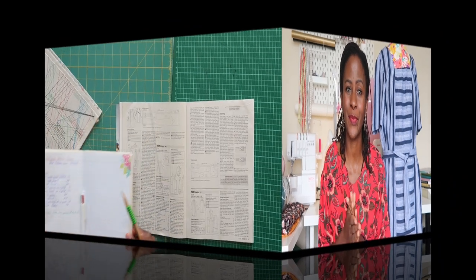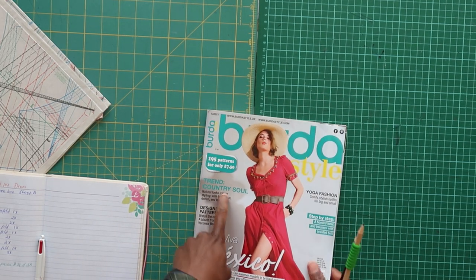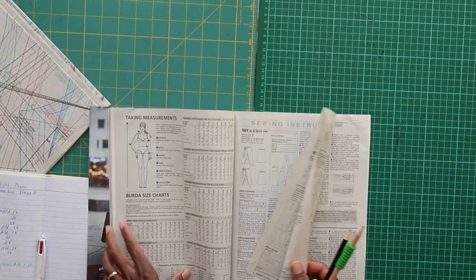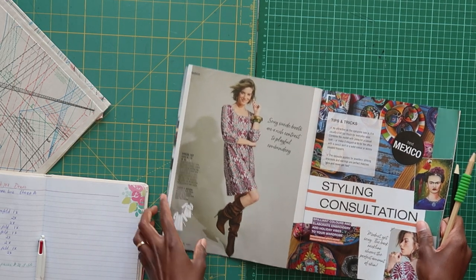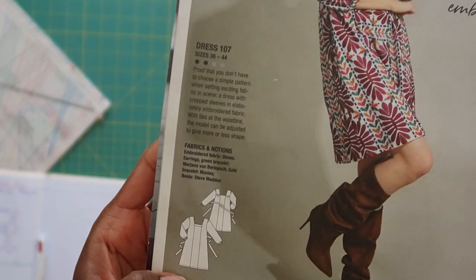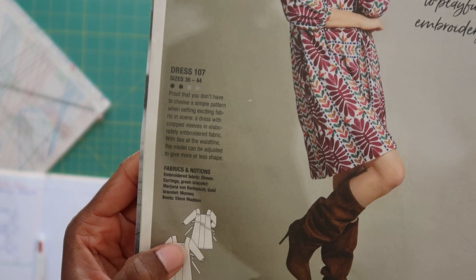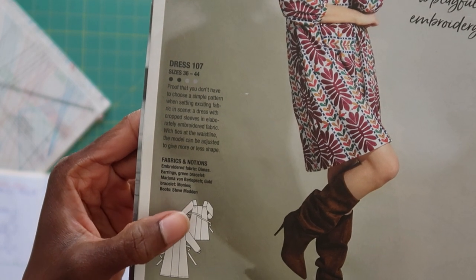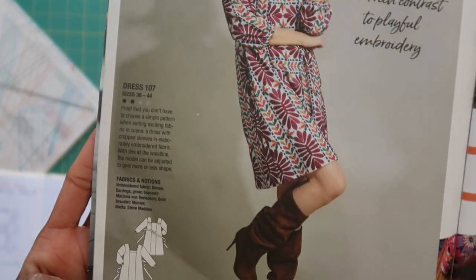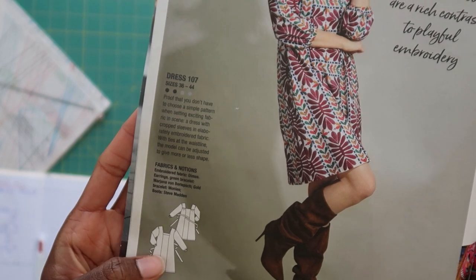Let me take it to the sewing table and show you how to trace off your pattern, select patterns, and how I add seam allowances, because all these patterns don't come with seam allowances. We're going to start by choosing the size we'll use. We're making from the Burda May 2021 and we shall be sewing up dress number 107. From the line drawing you can see a front panel, side panels, and the back.